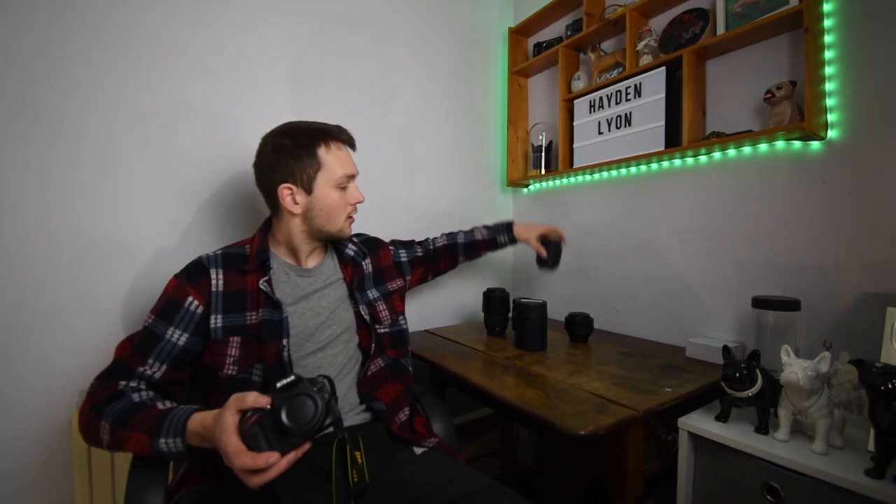Welcome to a video I've been wanting to make for quite some time. I started taking photos and making videos about two years ago when I bought my first DSLR camera body, a Nikon D3200. When I first got it I was introduced to the whole idea of having to buy different lenses to get different photos, which led me to the realisation that camera lenses are not cheap — in fact they are quite expensive.